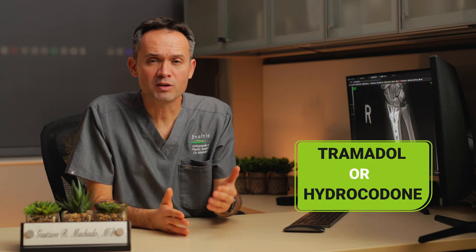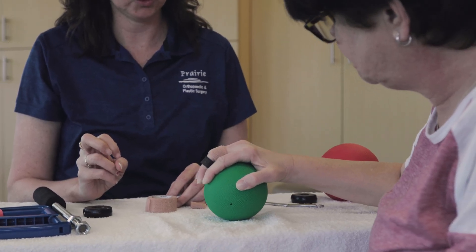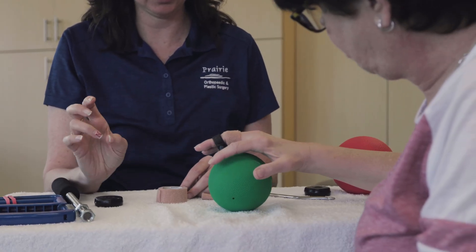Number three: postoperative pain management. I will provide you some anti-inflammatory medications, and some patients may require tramadol or hydrocodone. It is very important that you are off your narcotic medications up to five days after surgery. Number four: this is the third portion of our multidisciplinary approach, which is our hand therapist. You're going to have an appointment to see them between five to seven days to start your recovery and physical therapy process.